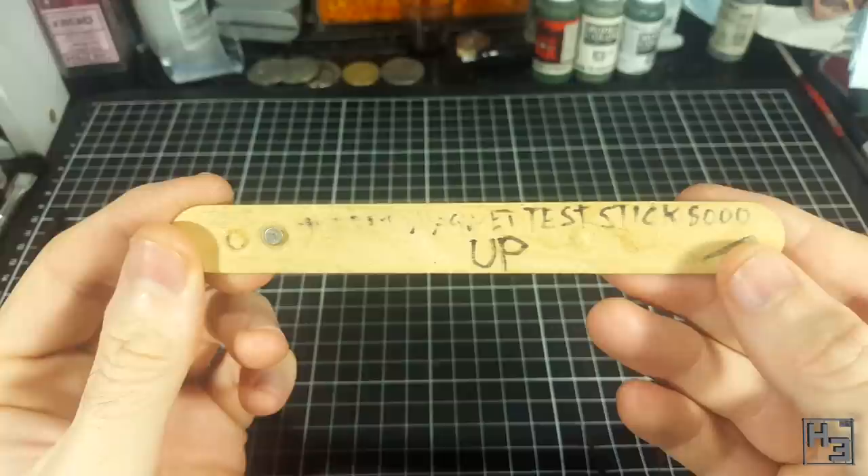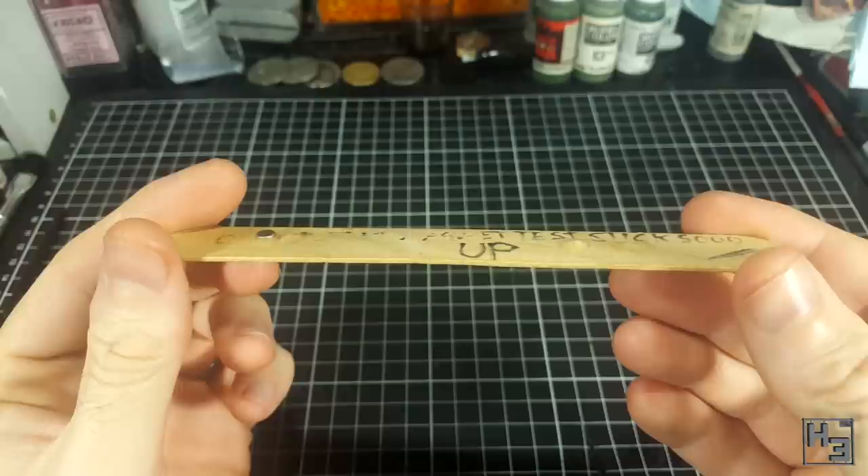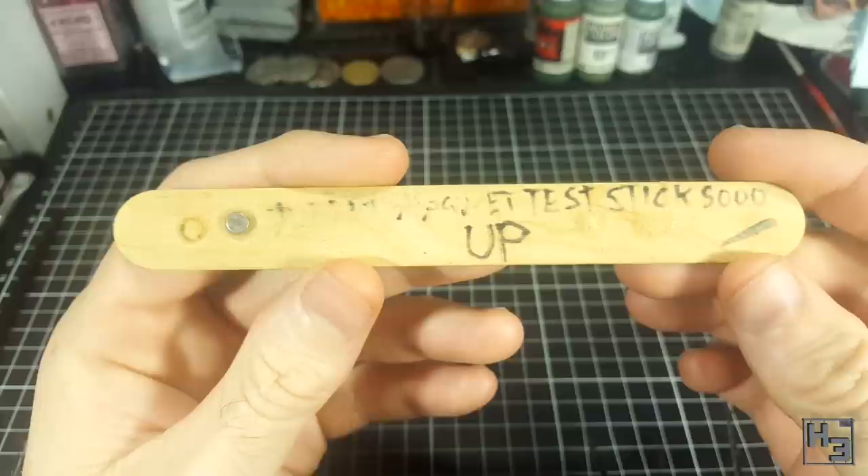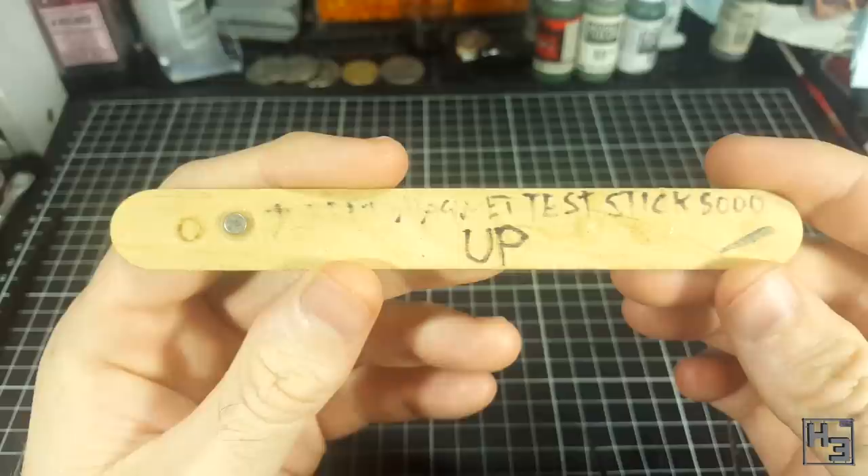That is to say, all of my magnetised tanks have their magnets oriented the same way. It's very simple. I glued a magnet to a tongue depressor like so. I marked the upside with the word 'up,' obviously, and a fancy name. This is so I don't forget which way is up relative to the vehicle, and that's pretty much all there is to it.